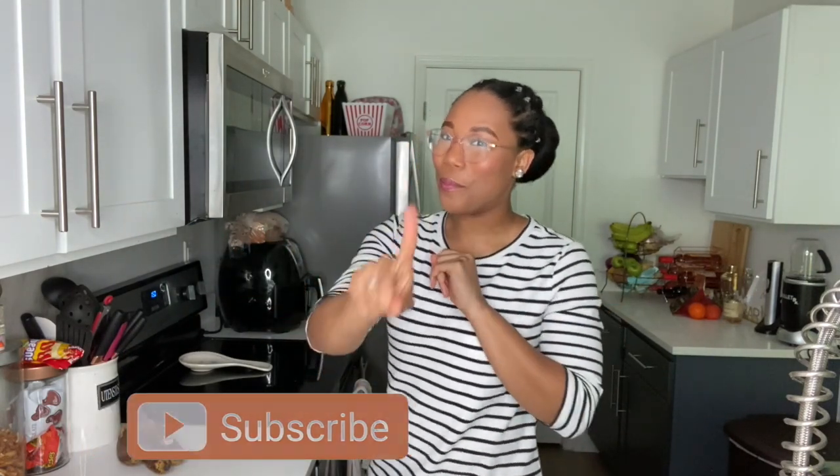Hey guys, welcome back to my channel! Today we are in the kitchen, but we're not exactly cooking — we're baking. I'm in the house, kind of bored, and you know sometimes cooking or baking just makes you feel a little bit better, so that's what we're going to be doing in this video today.